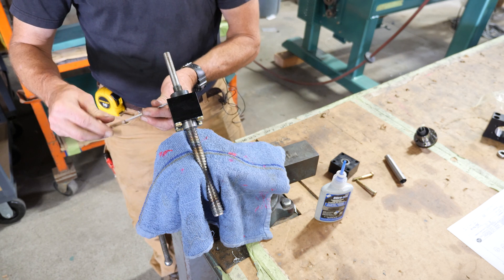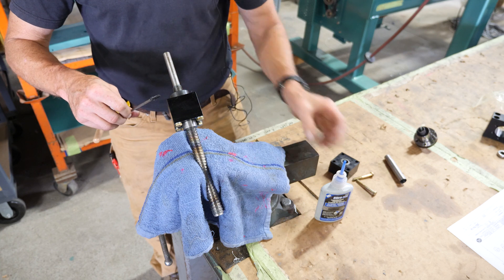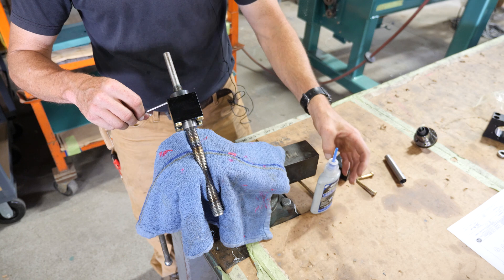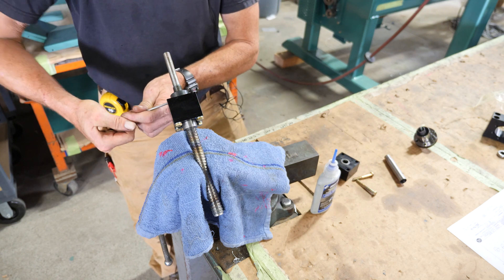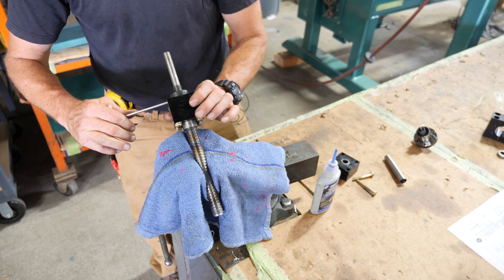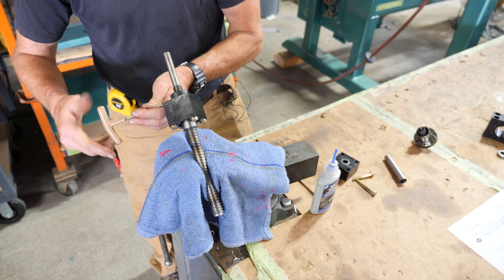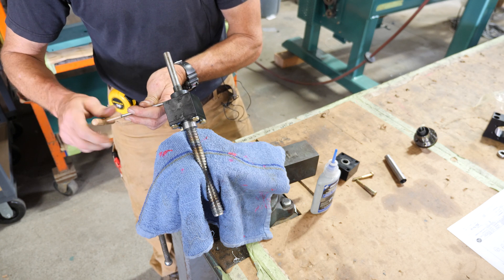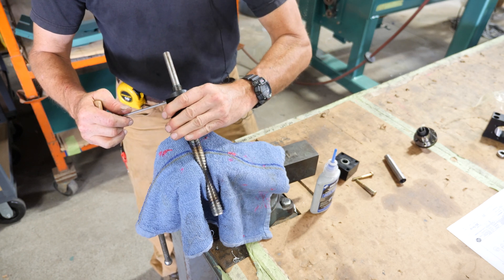We're going to back it off a little bit until it has no end play and moves freely. When you get that set, put a little bit of Loctite on this set screw and secure this socket head, rechecking. Sometimes it tightens up the end play a little bit, so if it seems a hair tight, back this off a bit and re-tighten until it moves nice and freely with no end play.